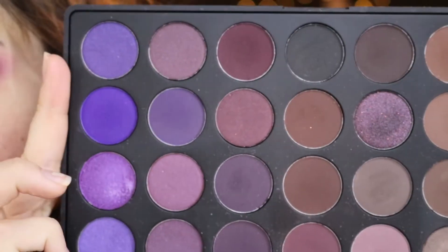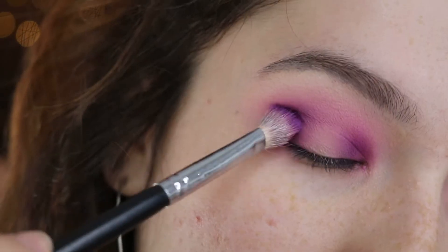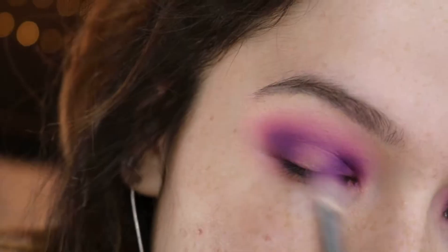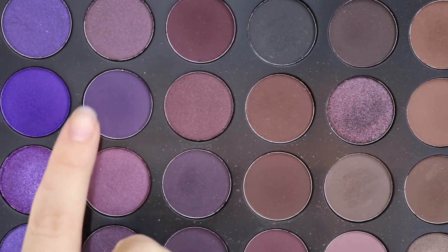Now I'm picking up the Morphe 35P palette and first picking up this matte bright purple shade, going to start lightly adding that into these same places. Next I'm going in with this deeper toned purple and adding that in as well.